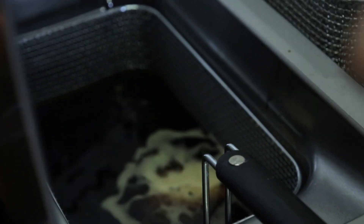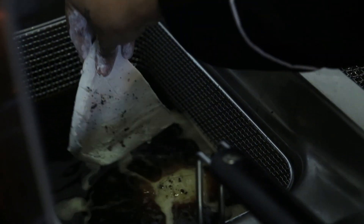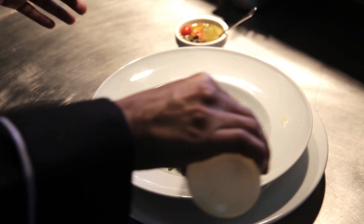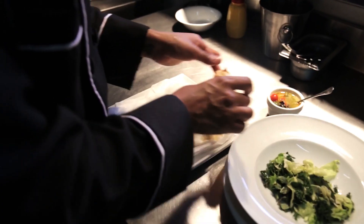After that we're just gonna deep fry the squid — it takes two to three minutes. While that's deep frying, we're gonna get the salad ready by chopping up some lettuce, mixing it with some baby herbs, and then adding some lemon vinaigrette and mixing that up.